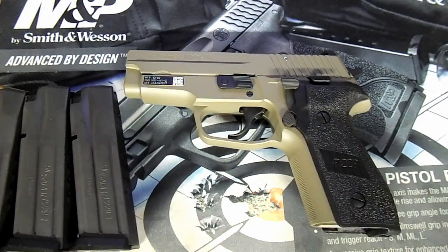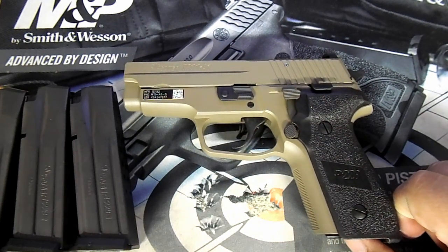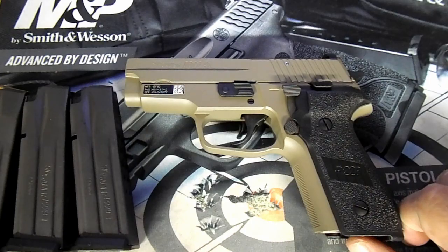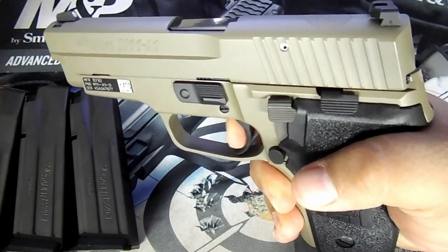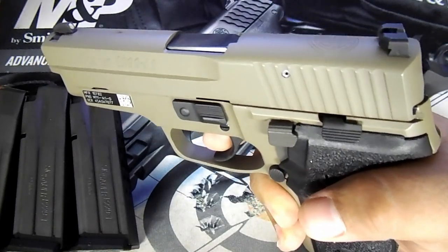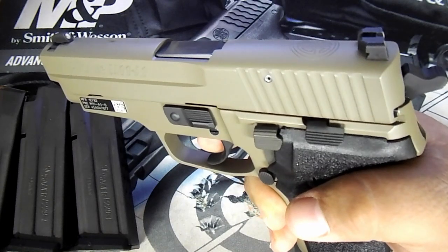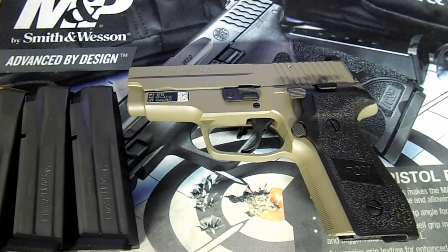The M11A1 double-action trigger pull — they say it's 10 pounds. I haven't weighed it yet, but it is a little heavy for my liking. I'd say it's probably a little more than 10 pounds. It is heavy — I guess some of you guys might like that, but it's not my preference.